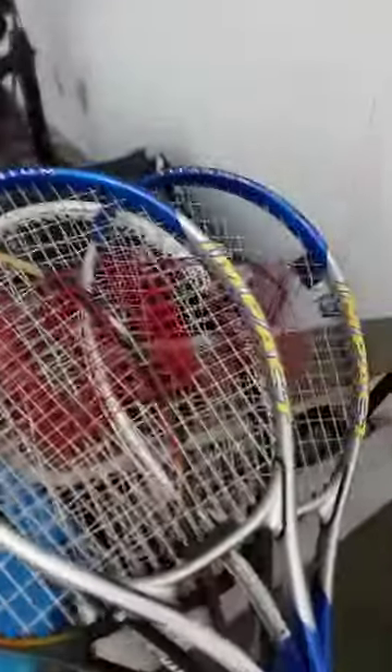Then the last racket we have is another Soft Shock Impact, but this one has a broken netting. It's the same one as the first one, just in case that one breaks. So yeah, those are all my rackets.